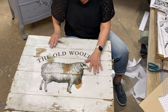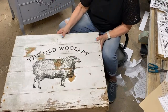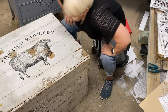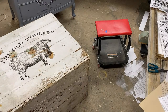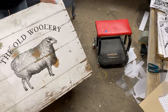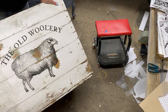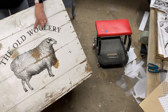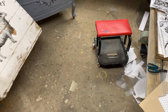It's a little crooked — is it crooked? You know what, it's a crooked old box — it's a crooked old Woolery! That is wildly crooked, actually. I might have to sand that off and open another one. But you get the idea, right?